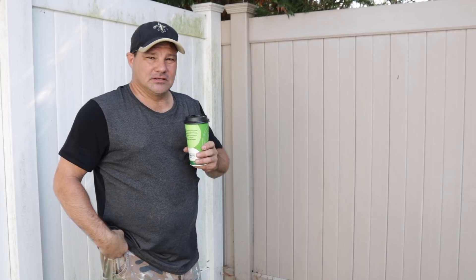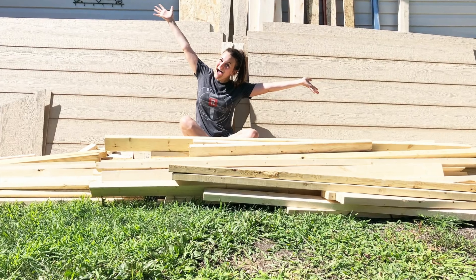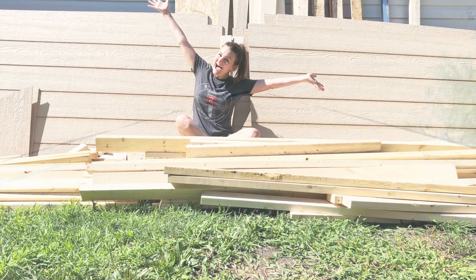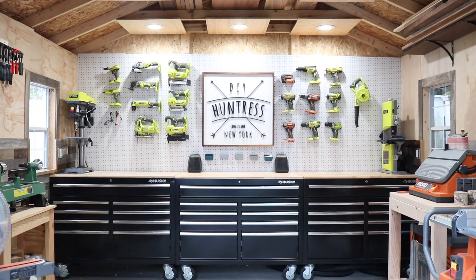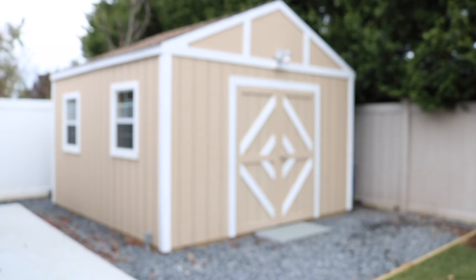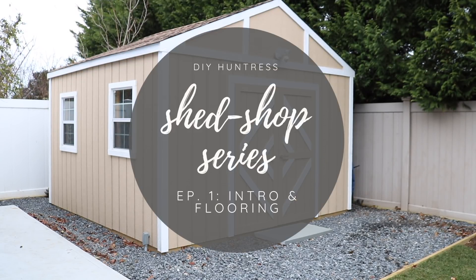I'm Sam and this is my dad Joe. Say hi, dad. Hi dad. Together we took this pile of pre-cut lumber from a DIY shed kit and turned it into a fully functioning 12x12 shed and workshop, also known as my shed shop. Together we'll show you how tangible it is to create a workshop in your very own backyard as well. Welcome to my shed shop series.